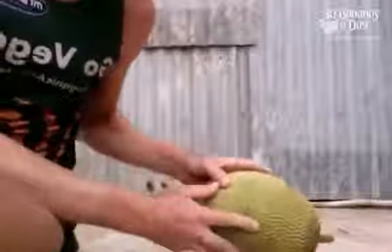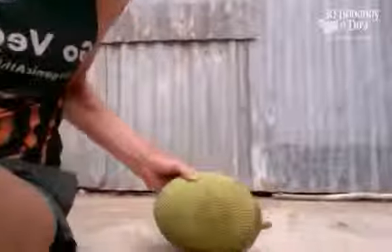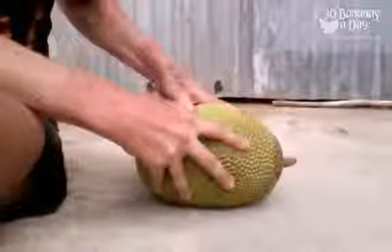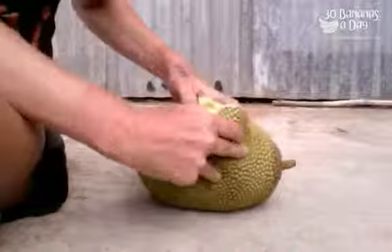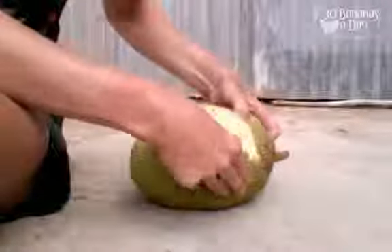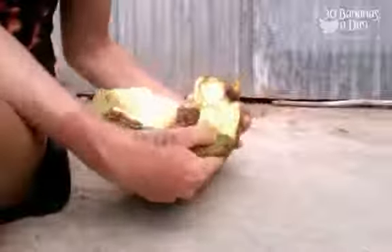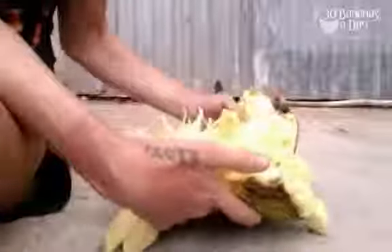Let's open this bad boy up. So you just put your fingers in there — no tools required. Just pop them open like that. Easy.